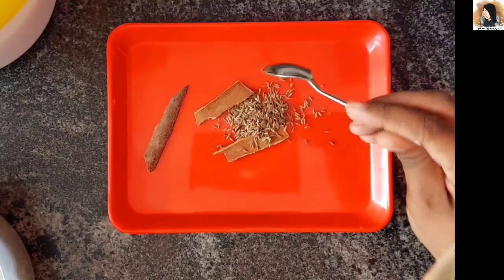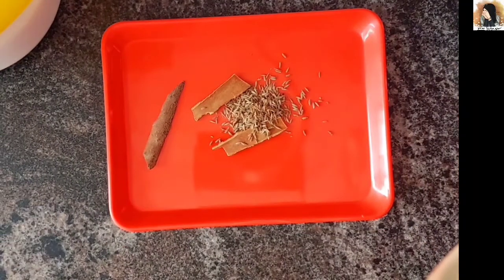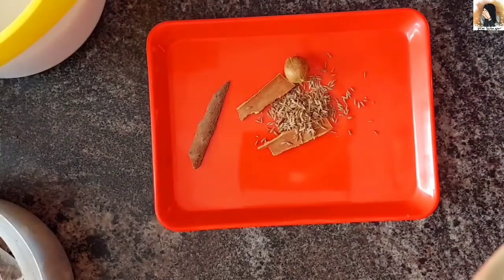Add 1 tablespoon of jeera, 1 tablespoon of spice, and 1 tablespoon of another spice.